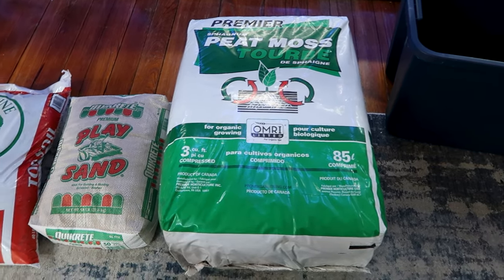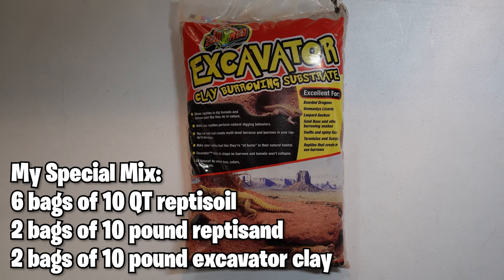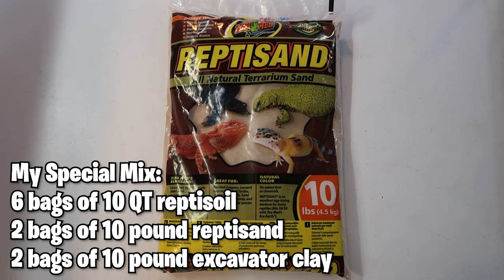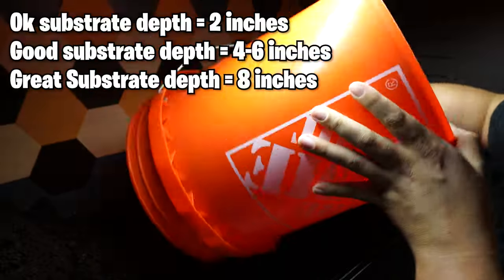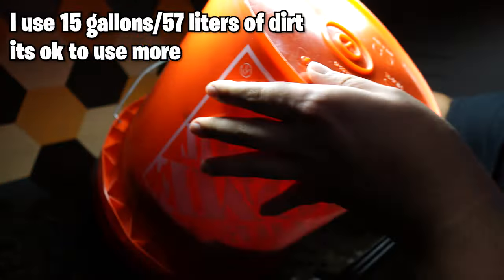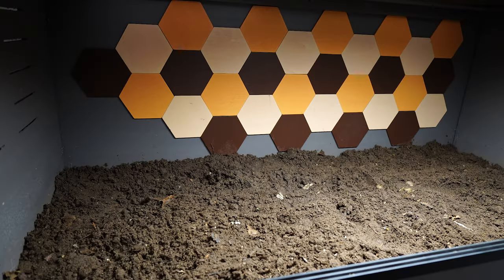My favorite substrate is Topsoil mixed with play sand with some peat moss added in. You can recreate this using six bags of Repti Soil, two bags of excavator clay, and two bags of Repti Sand — I'll have a whole video breaking this down linked in the description. Whichever substrate you choose, add that into the tank. I prefer about four to six inches of substrate, but a minimum of two works for most enclosures. For this Ecoflex 120 gallon tank, I used 15 gallons of the DIY mix — that's 57 liters — which took three Home Depot buckets.